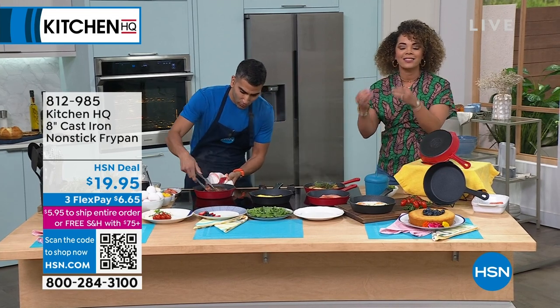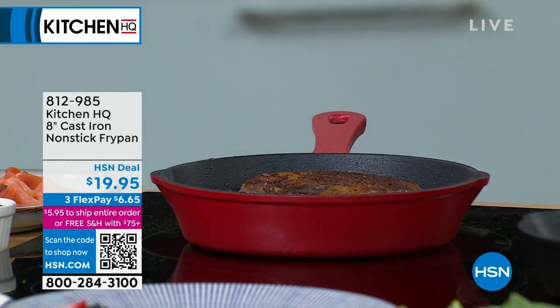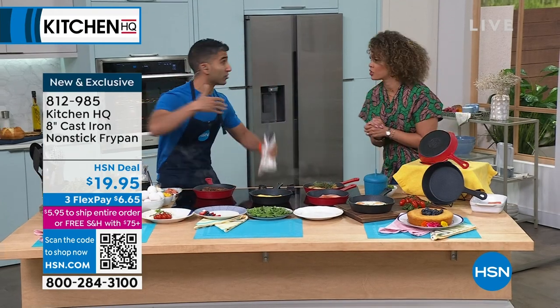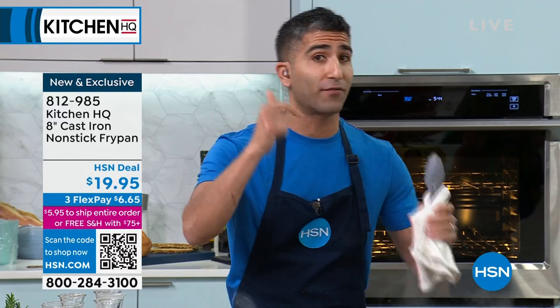We're starting with the cast iron, but the difference with this is you get that beautiful sear of a cast iron, but it's non-stick. That's what we love about this fry pan. Cast iron tradition gives us the perfect sear on steaks, chicken, fish, vegetables, burgers, because it gets hot and stays hot. That's why grandma always loved cast iron for searing, frying, baking.